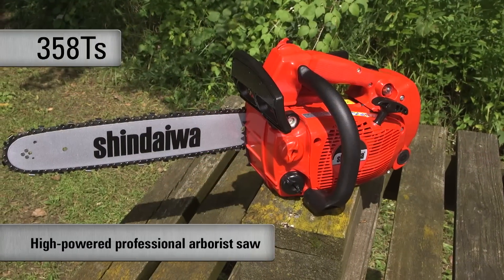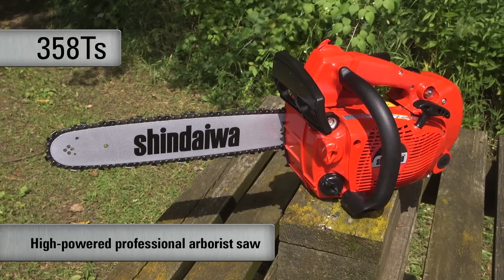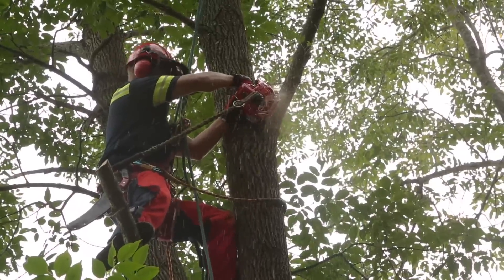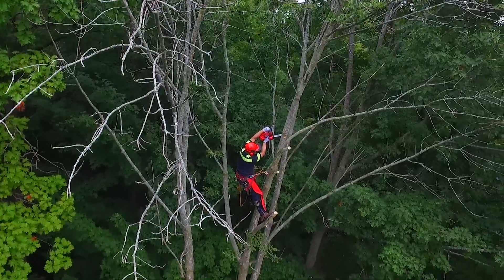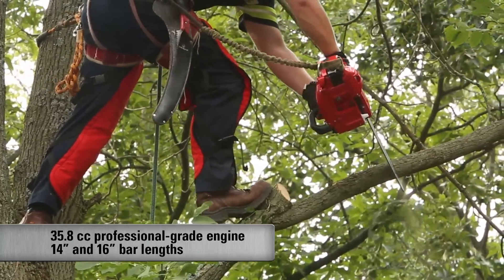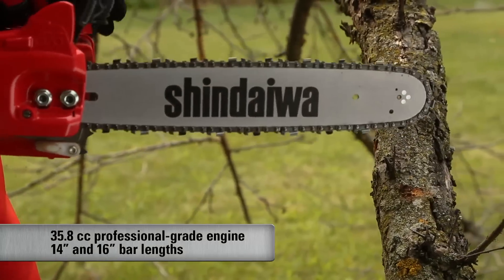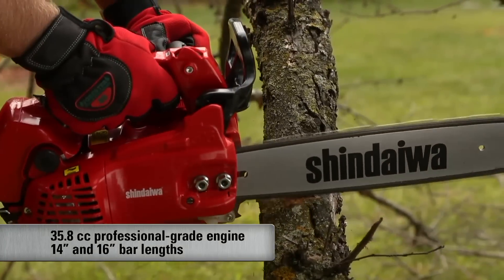The lineup starts with our professional top-handle arborist saw, the 358TS. This is the saw arborists demand, featuring high-powered performance and outstanding balance. The 358TS features a 35.8cc professional-grade two-stroke engine and is available in either 14 or 16-inch bar lengths.